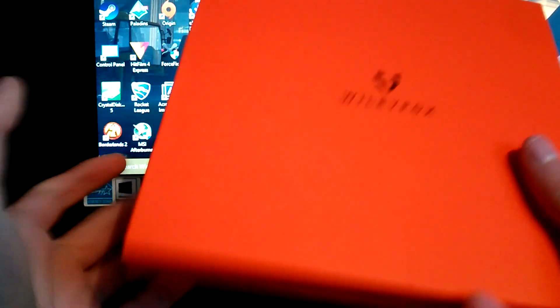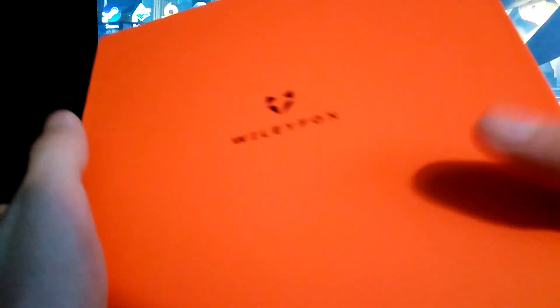Okay, the UK here. So in this unboxing video, we're going to be unboxing the Wileyfox Swift 2.